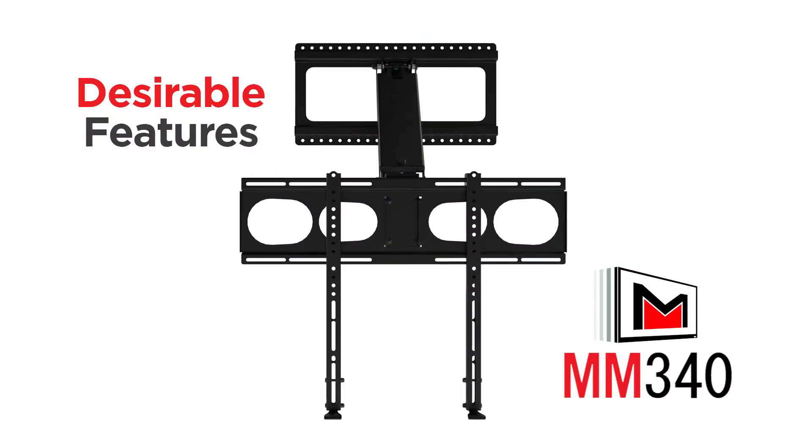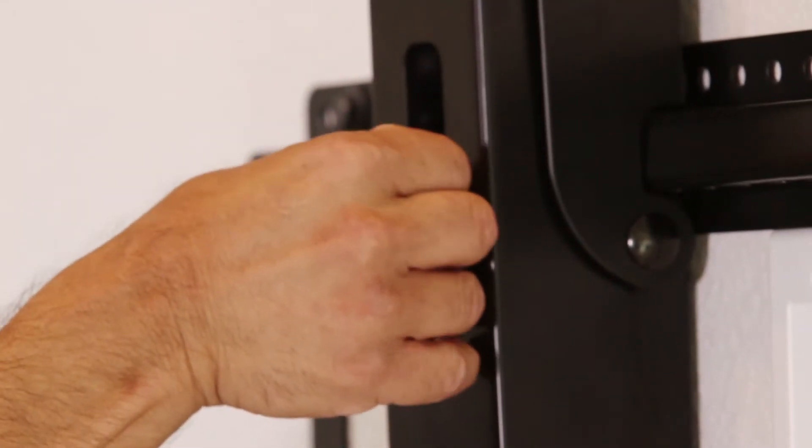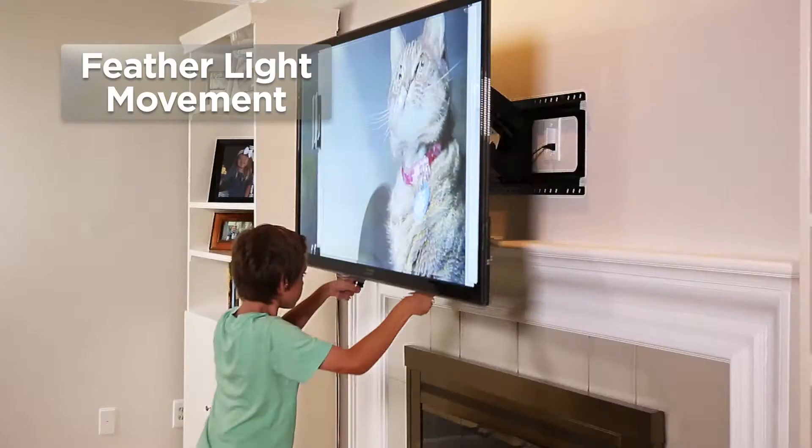The MM340 comes standard with these desirable features. Cable tie anchors fit neatly into the center arm for efficient wire management, and automotive pistons make your TV feel feather light.